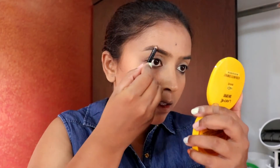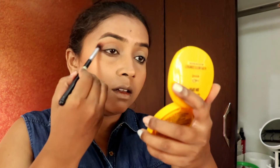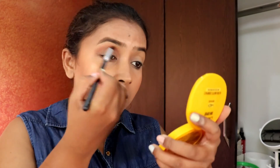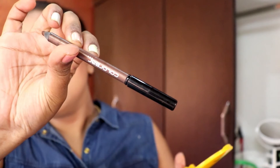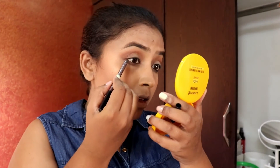I'm quickly filling out my brows — please don't step out without filling your brows, that's my tip! For eyeshadow, I'm using a matte brown shade. You can use any matte brown shade and just put it on the crease alone — it will give you a good dimension.